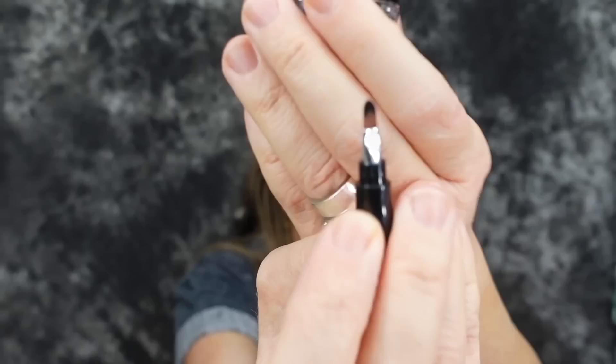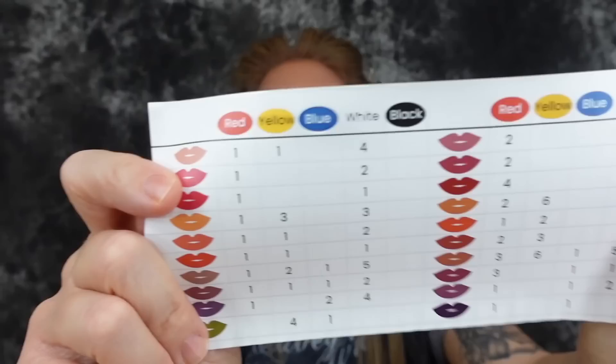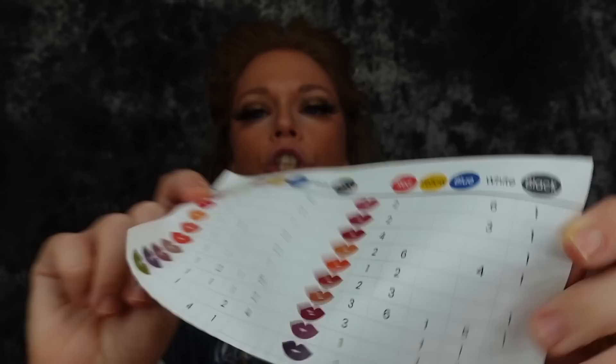You mix the colors in the bottom of the pot, and then the top — you remove this little piece — and it is a lip brush applicator. It also comes with a little recipe chart. Say you want to make a really cool green lipstick: you do four pumps of yellow and one pump of blue. The product by nature is matte, which is my preference, but the moisture drops can change the formula all the way from matte to more of a sheer lip tint.